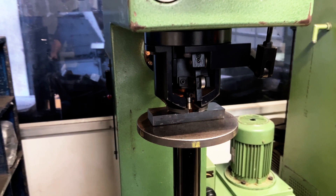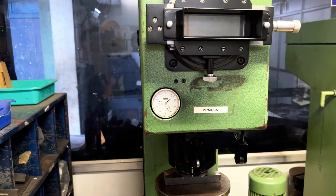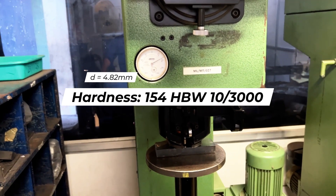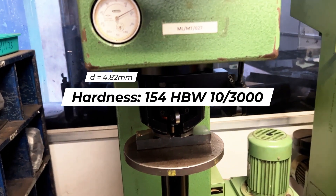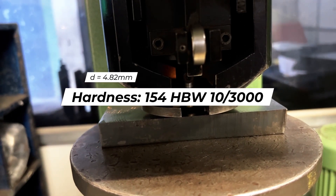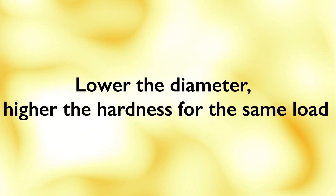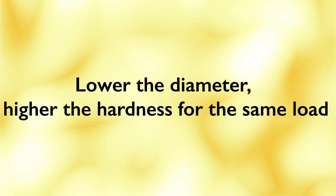Similarly, we move on to the next sample which is the carbon steel material. Following the same procedure, we get an average diameter of 4.82 mm which corresponds to a Brinell hardness of 154 HBW. Note that for the same load, the lower the indentation diameter, the higher the hardness.